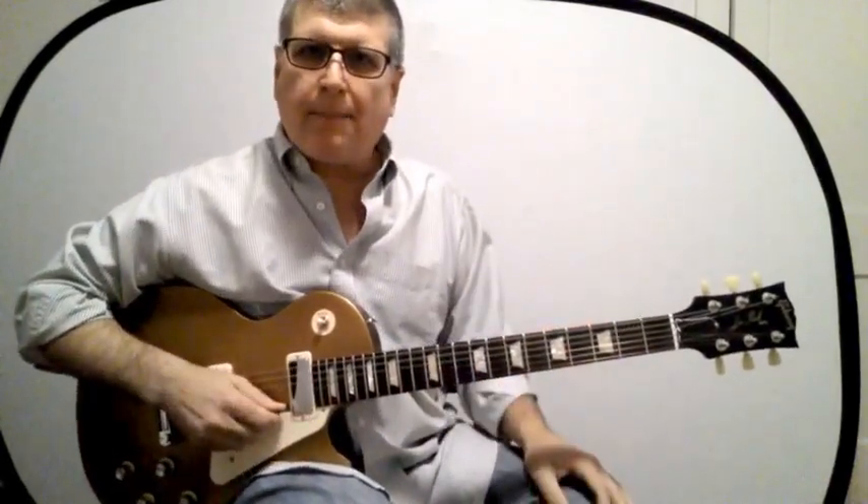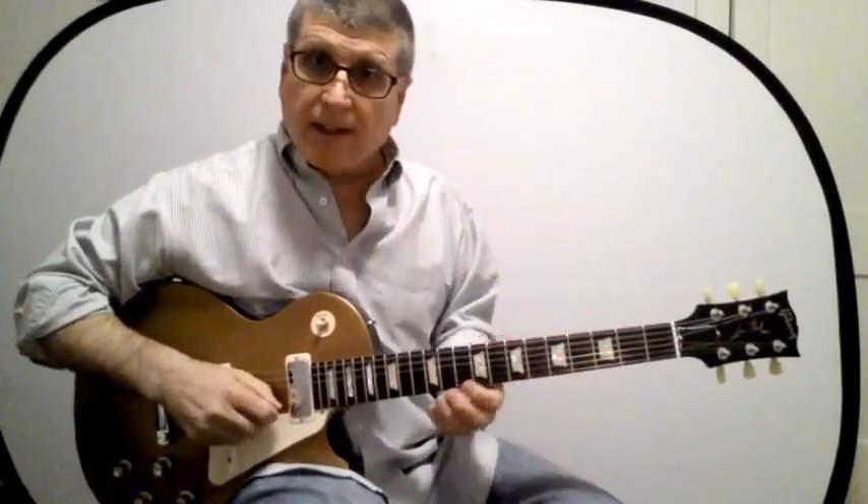Hey gang! If you're a beginning or even an intermediate guitarist, you might be thinking about how do you go about learning different licks that go way up the neck like that last one did.